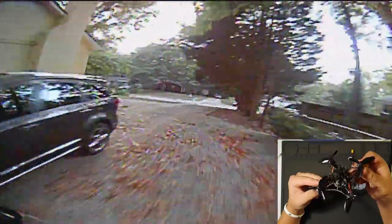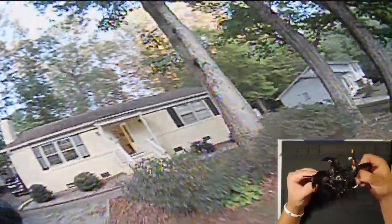77 grams with the battery — not bad at all. And because it's quiet and fast and small, you can have a really fun time with something like this, like a toothpick variant of an FPV micro quad, in a lot of places where you couldn't with a full-size quad.